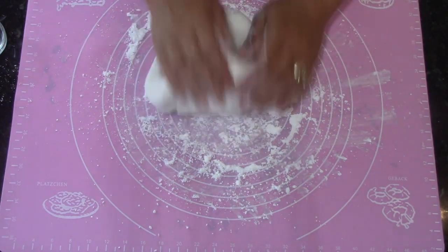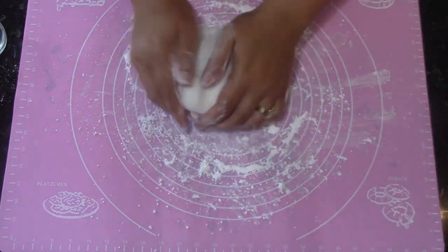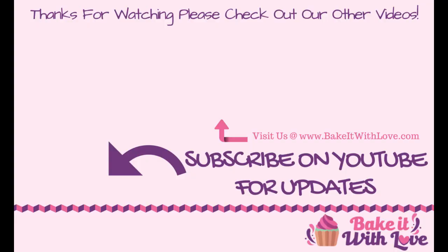I'm just going to finish working this in, and then this fondant is going to be ready to roll out and use for whatever purposes you had in mind — rolling it over a cake, using it for shapes. It's ready to go right now. Wrap it up tightly and store it for up to two weeks. I hope you liked the video! If you did, please remember to give it a big thumbs up and subscribe for more. Thanks for being here and we'll see you next time!